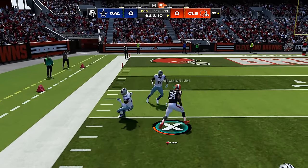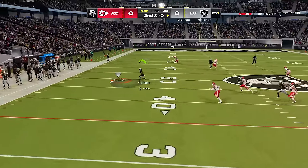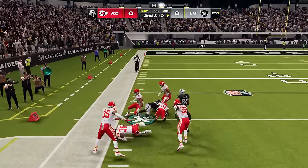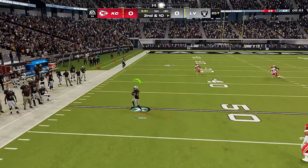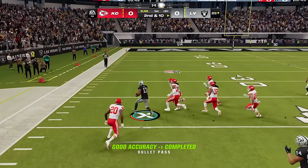Defenders usually do not respond as well to the regular juke, but if you do the exaggerated one, it just slows you down a little bit. The regular juke is just so much quicker of an animation — you can juke in and then juke right back out without really losing much momentum. I like to lay off of the sprint button right as I'm going to juke, and then once I'm ready to pull away again, I'll start sprinting.